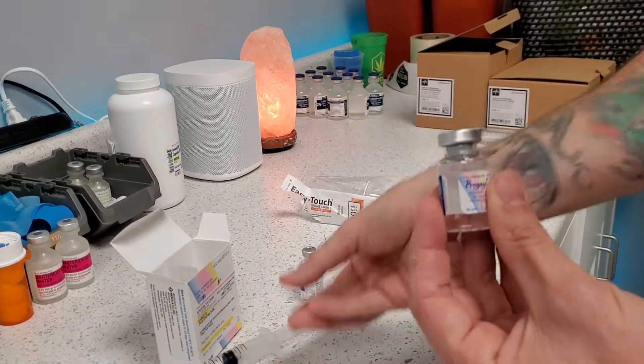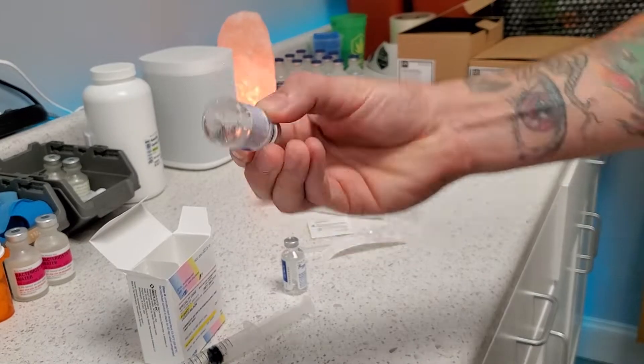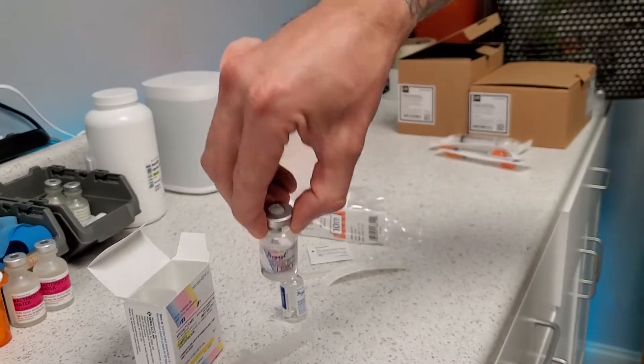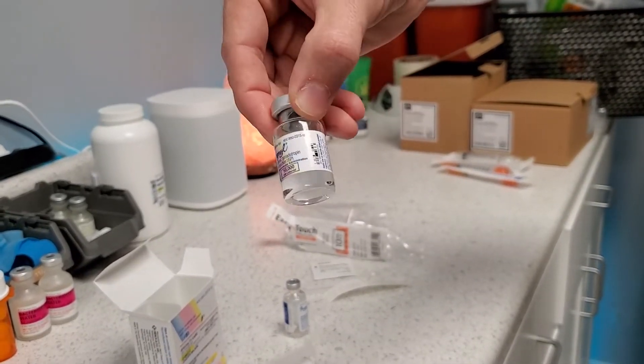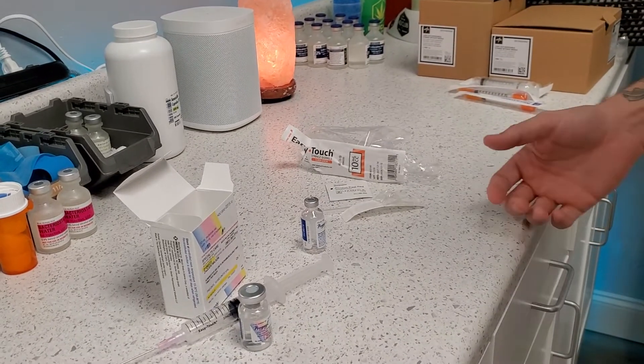Then you just remove your syringe. Flip this vial very gently, just to get all the powder dissolved. And now we're ready to go. We're going to put this in the fridge and now we're ready to use. And that's all there is to it.